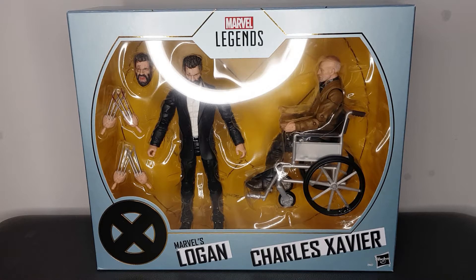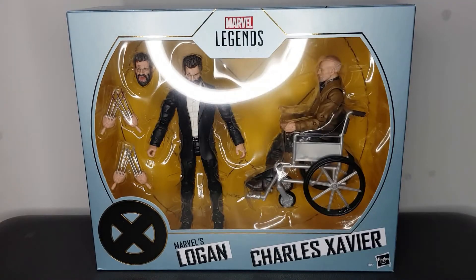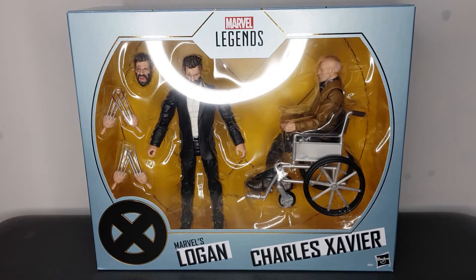Today we're taking a look at this awesome Marvel Legends Logan and Charles two-pack. We've previously looked at the other Wolverine figures on the channel — we've got the kind of Origins look here, and we also looked at the Professor X and Magneto two-pack. I just want to compare those figures to these guys later on, but if you haven't seen those videos, just make sure to hop on over to the channel page and check them out, because these are just the older versions and it is straight from the Logan movie.